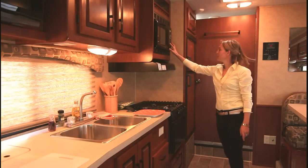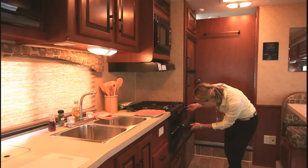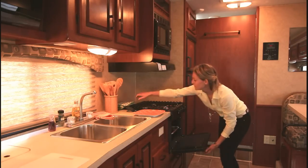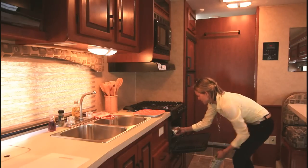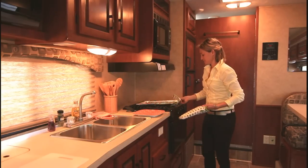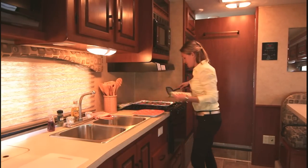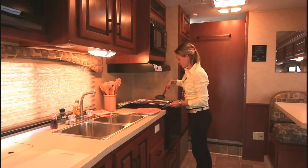Our kitchen timer beeped so we better check on our cookies. Turn off the oven. They look done — let's take them out. Wonderful, great job. Now we use the spatula. They're really hot so we just put them on the plate to cool off.